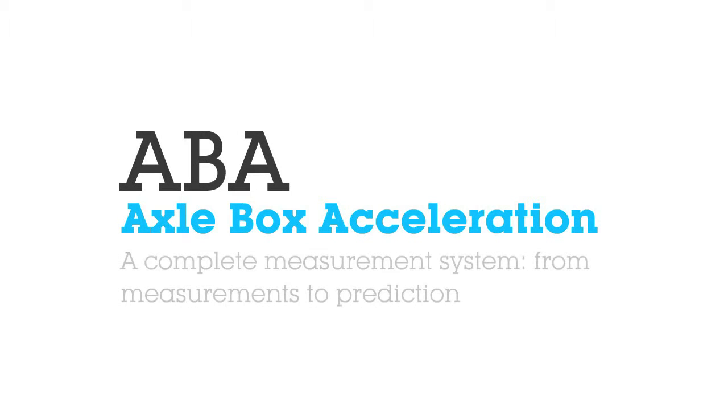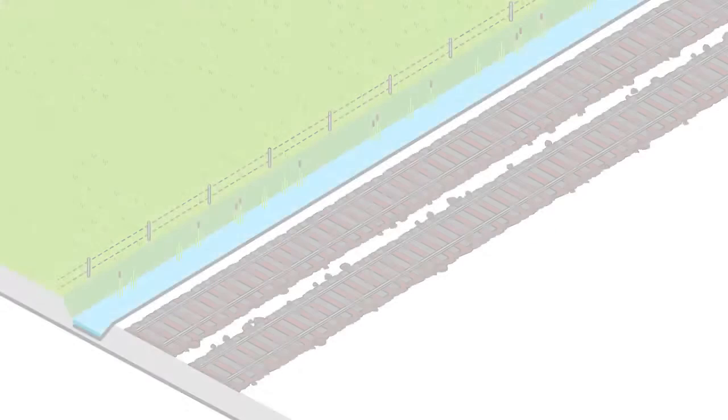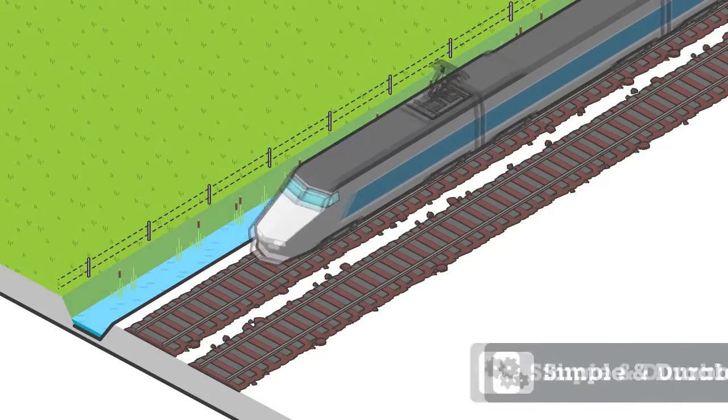Axlebox Acceleration. A complete railway track condition monitoring system for measurement to prediction. Simple and durable.